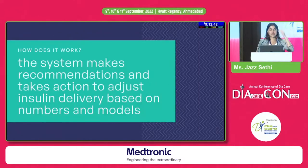This system makes recommendations and takes action to adjust insulin delivery based on numbers and models. In a pump you can have different basal requirements for different times of the day, but it does not communicate with the CGM — so when you are dropping, your insulin is not suspending; when your sugars are rising, your temporary basal is not changing. That is what the DIY system does: it constantly makes decisions for you, just like a normal pancreas would, to adjust your insulin and ensure your sugars stay in range.